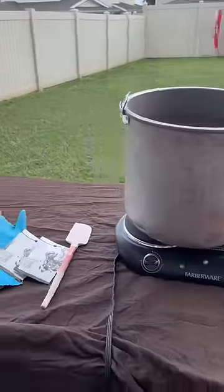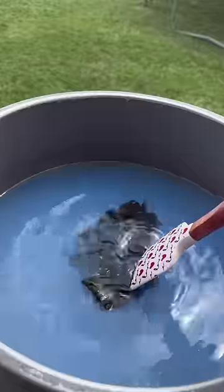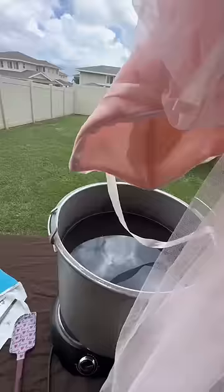Set up outside because I don't trust this dye — I wasn't about to stain every surface in my house. And usually I'm reckless about hand coverage, but I wore gloves the entire time I was working with this dye.